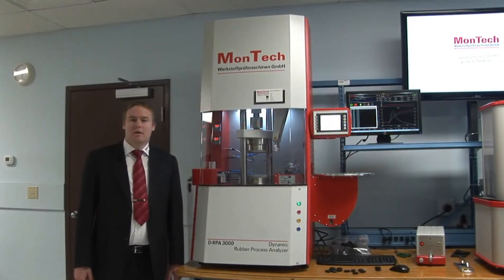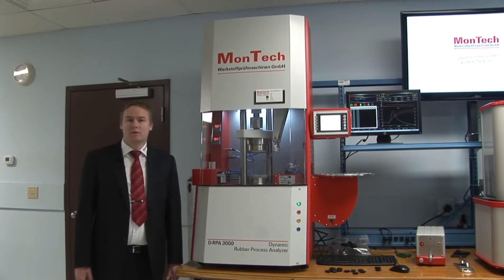Hello, my name is Ralph from MoTeC and today I would like to introduce the DRPA 3000 to you.